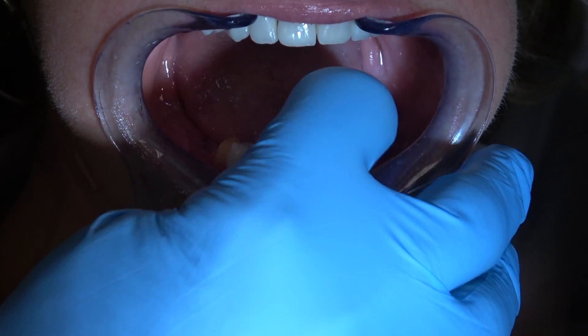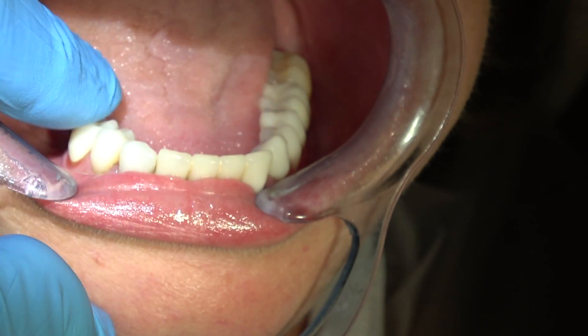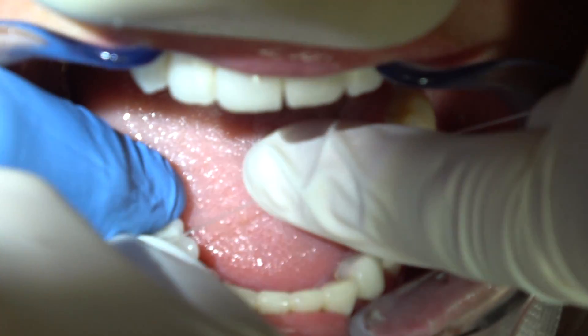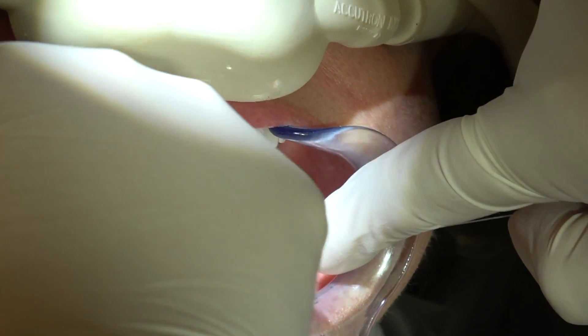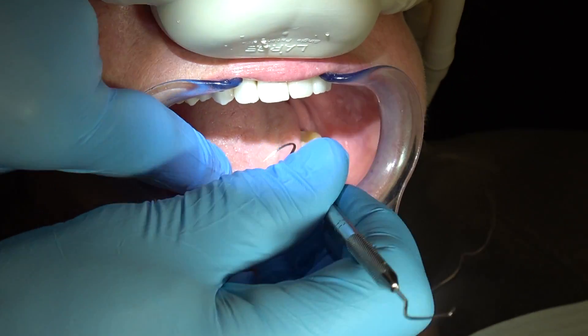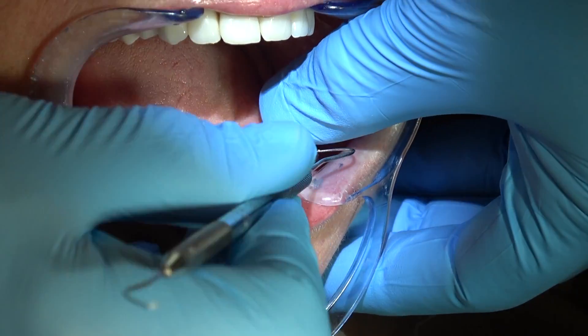We're removing the provisional crowns and cleaning them. Now I'm trying on the final crowns — pop floss through. This is unwaxed dental floss. It should pop through snugly. I've extracted the first molar on the right side, that's why it's a little bit different than the solid model and the die model.